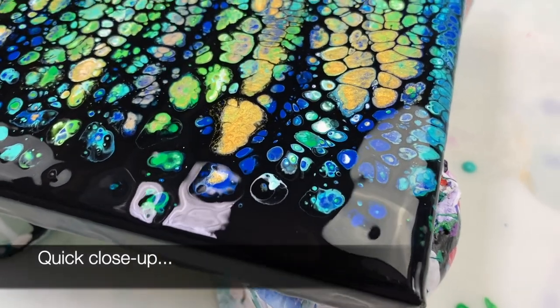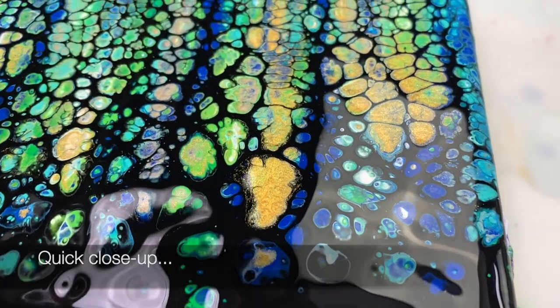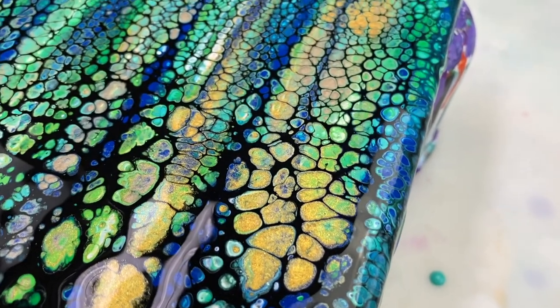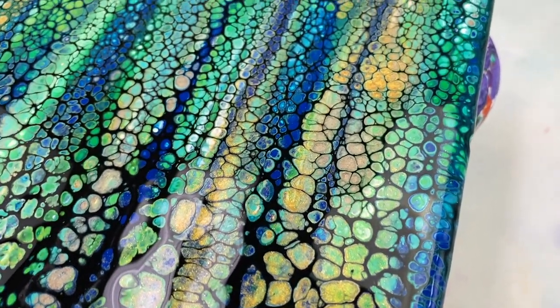I like how it turned out. As you can see, the 24-karat gold has a tendency to take over, so definitely use that sparingly if you don't want it to be too prominent.